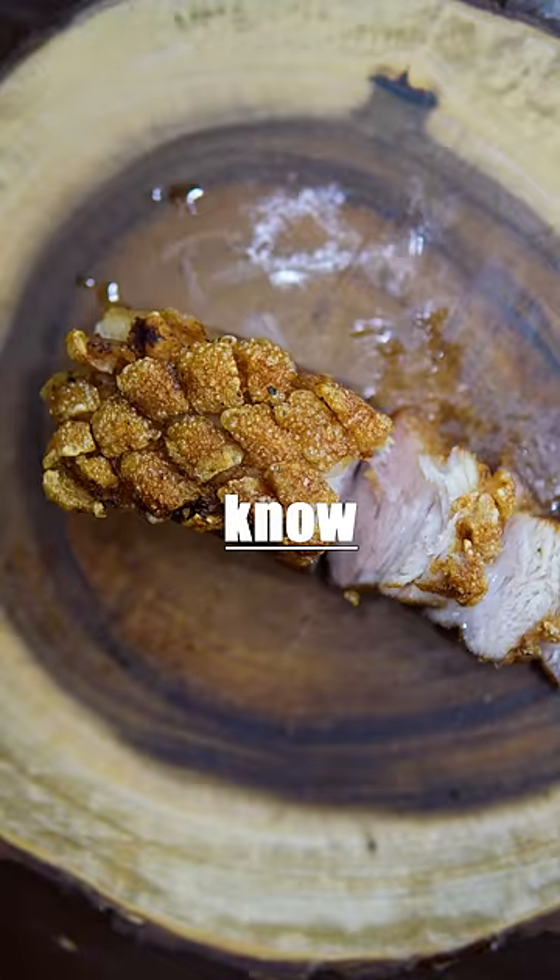This is recipes everyone should know. Crispy pork belly — it's mucho easier than you might think.